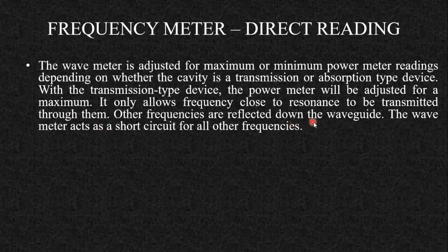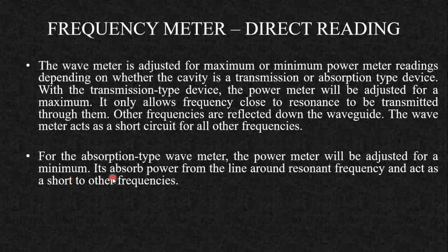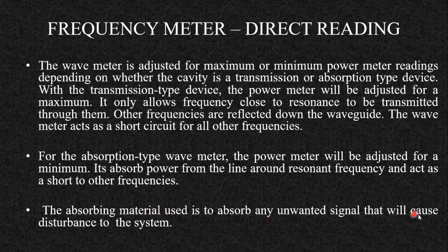Other frequencies are reflected down the waveguide, so the wavemeter acts as a short circuit for other frequencies — only the frequency to which it resonates is allowed to pass. For the absorption type wavemeter, the power meter is adjusted for a minimum. It absorbs power from the line around the resonant frequency and acts as a short for other frequencies. The absorbing material absorbs any unwanted signals. On the CRO, you can see a dip at the resonant frequency corresponding to low power.